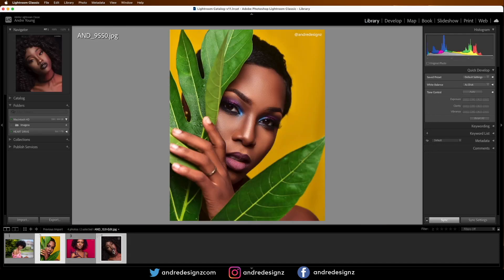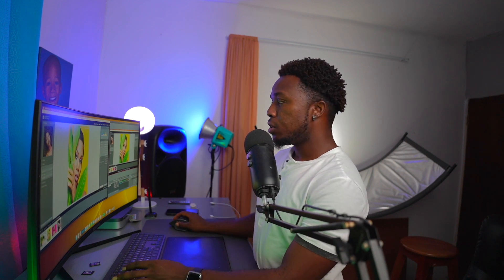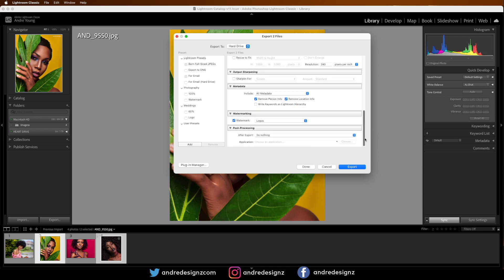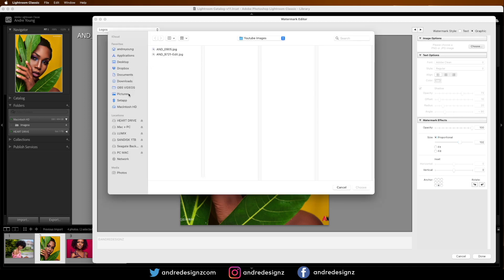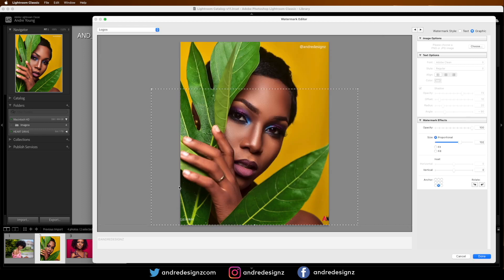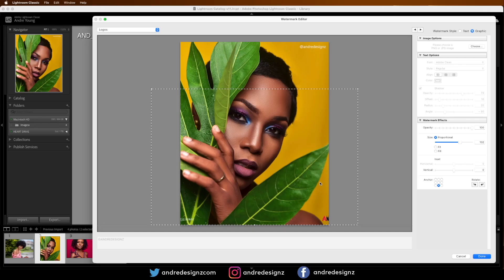For the vertical images, I'm going to click on them. If you're only doing one logo you do not have to select vertical and horizontal separately. I'll select these two vertical images, click Export, scroll down to Logos, click Edit under Watermark, then choose the 'two logos' file from the desktop. As you can see, this doesn't work well on the vertical image because it was created for horizontal — we need to grab the sides and pull them in.